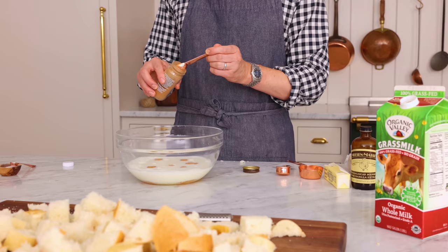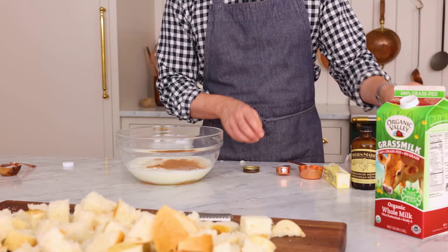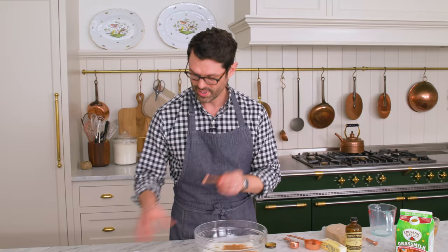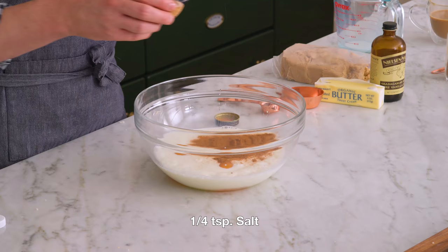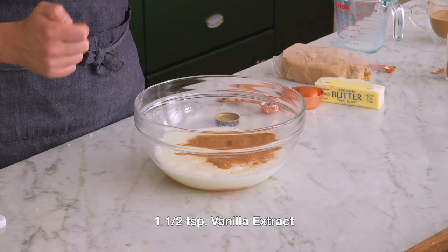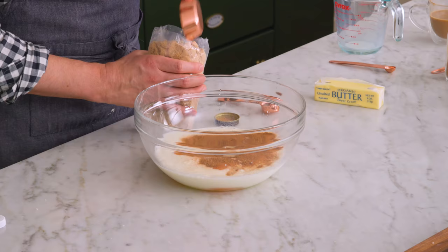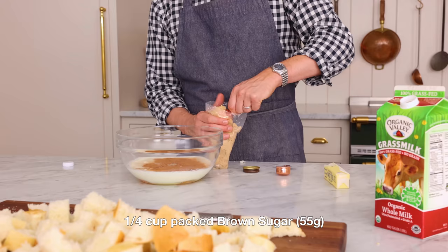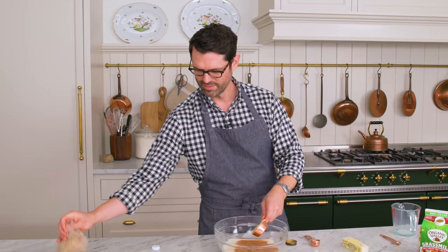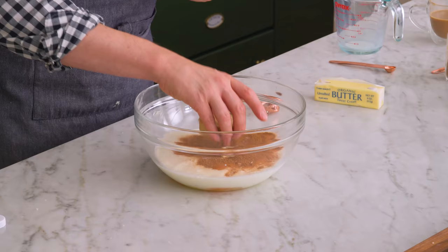Now we add three quarters of a teaspoon of cinnamon, a quarter teaspoon of salt just for a little bit of contrast, one and a half teaspoons of vanilla, and one quarter cup — which is about 60 grams — of packed brown sugar. I knew it was gonna plop in and splash me, so not today. We're gonna give this a quick whisk.